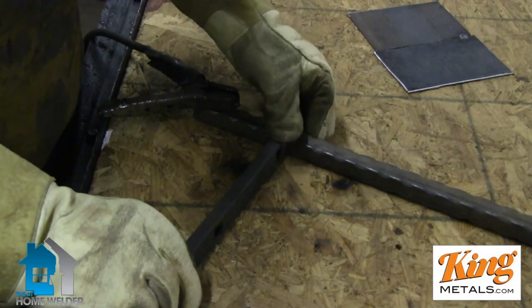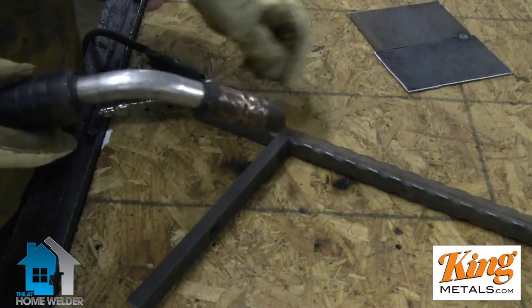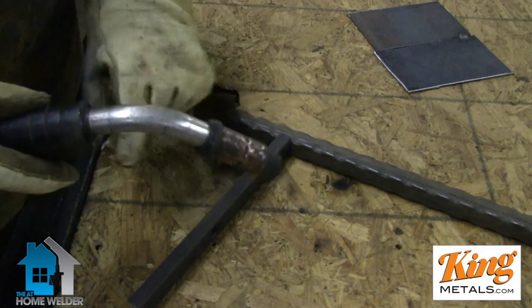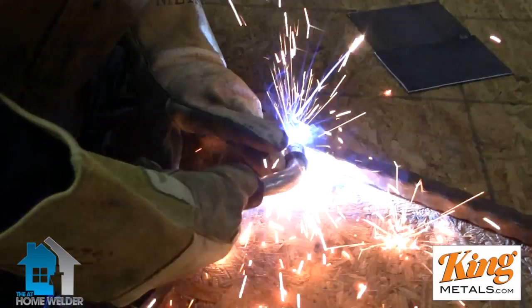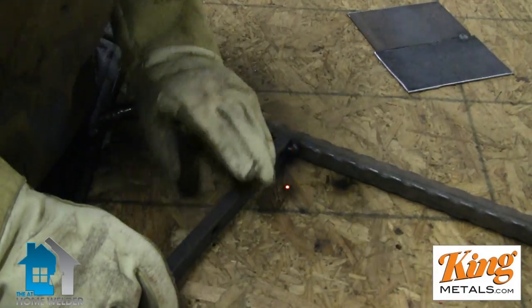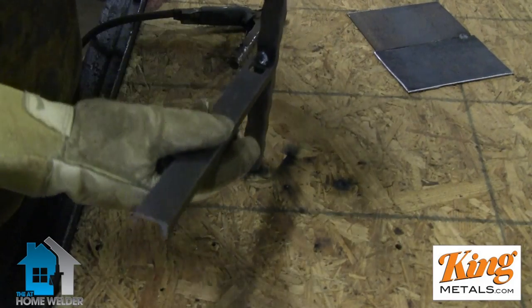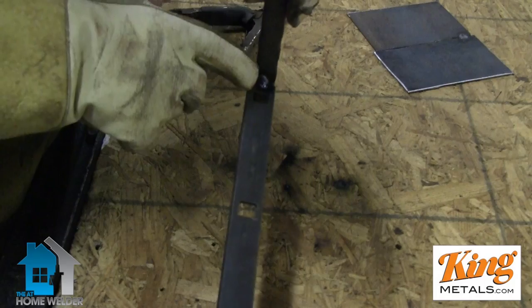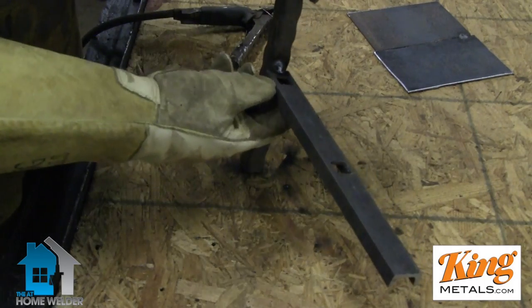Obviously I'd have this clamped together and everything nice and square if I was actually building a railing, but for the sake of this demonstration I'm just going to hold it here. And you can see it's a nice little tack — not too much, just enough — because I have all this other support holding things down since this is some channel.